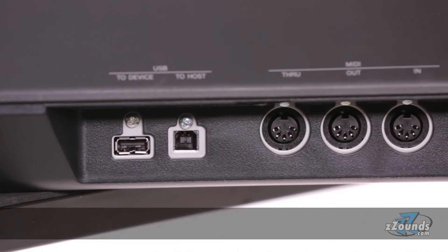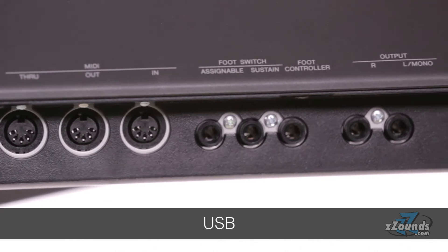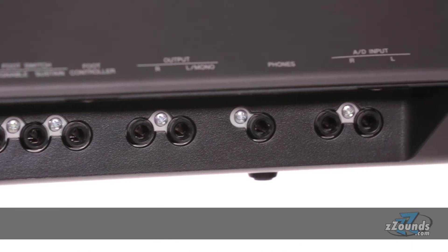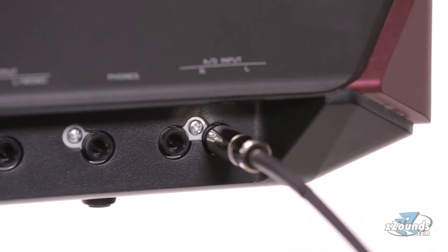There are also really great connectivity features like stereo audio outputs, MIDI, USB, three foot controller inputs, and stereo audio inputs that take advantage of this keyboard's analog to digital conversion. Using these inputs, you can route vocals and other instruments through the high-quality internal VCM effects processor.